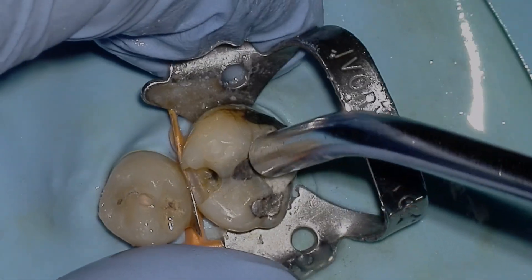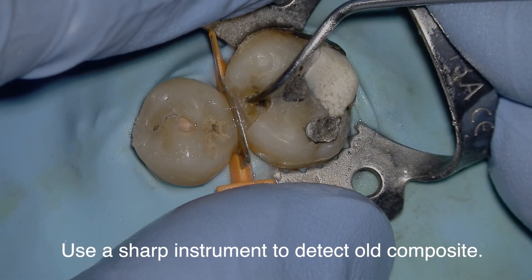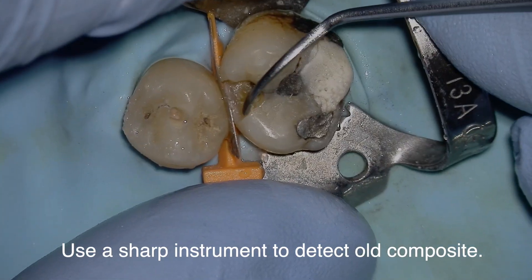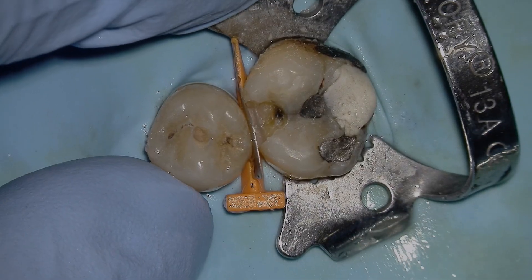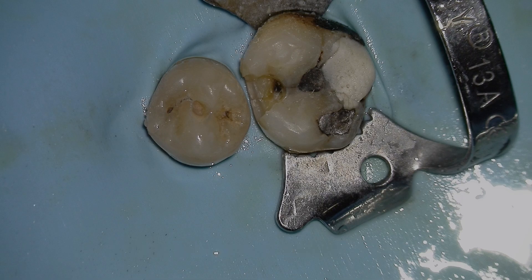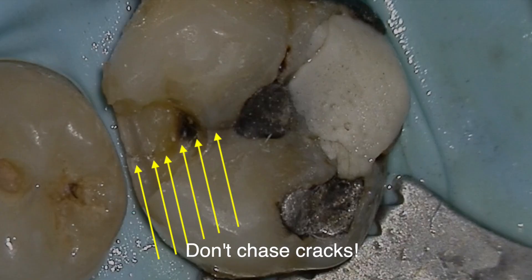Tip number four: use a sharp instrument to scratch old composite — you'll usually get a black line on the old composite that tells you whether it's composite or tooth structure. Tip number five: make sure the gingival contact is broken. There is nothing more frustrating than trying to jam down a sectional matrix or Tofflemire when you haven't broken the gingival part of the contact.